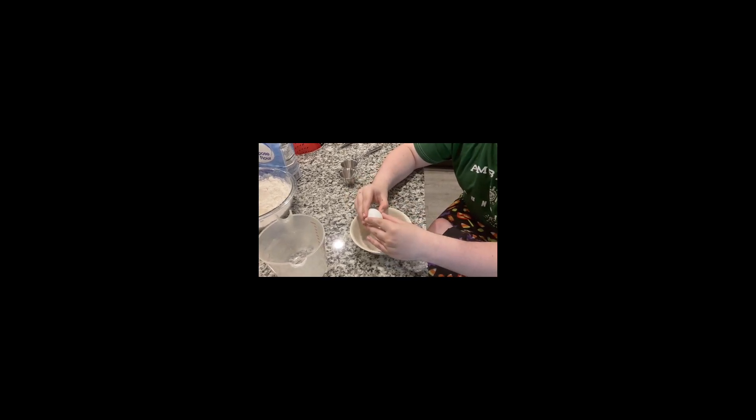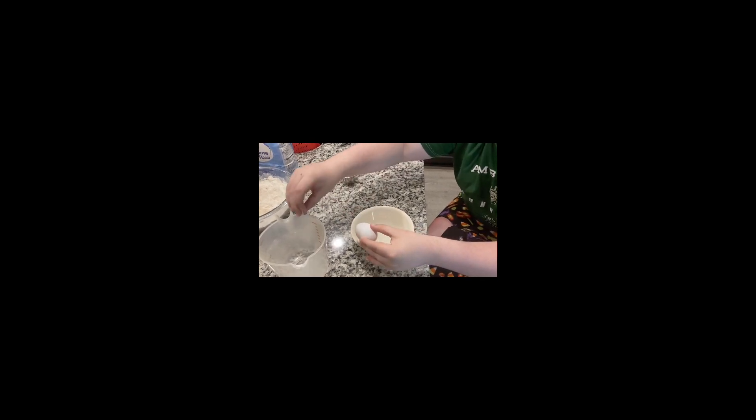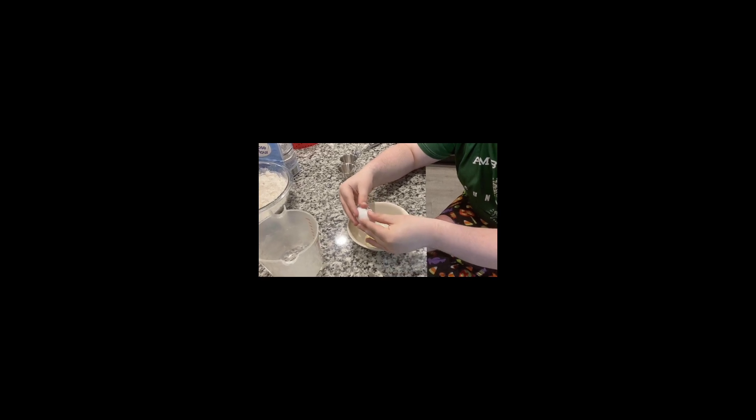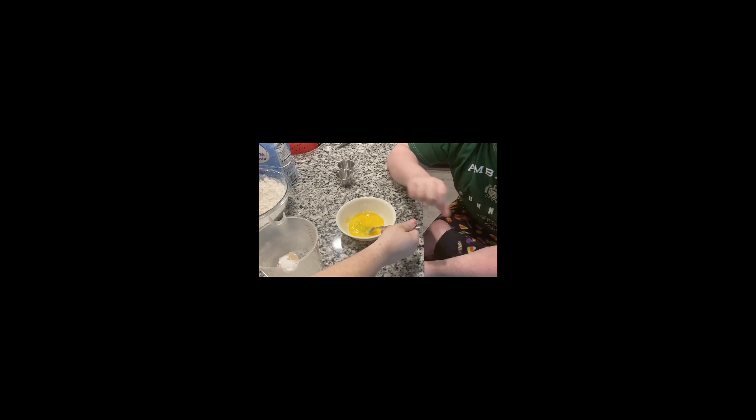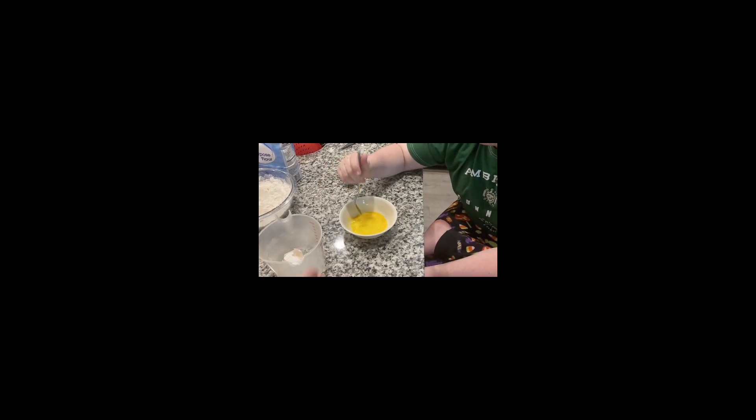This is my first time cracking an egg. I really hate it — I'm going to get some eggshells in it. I am not good at cracking eggs. I think there's an eggshell in here. Penny and my mom helped with that one. If you couldn't tell, I need my mom's help.